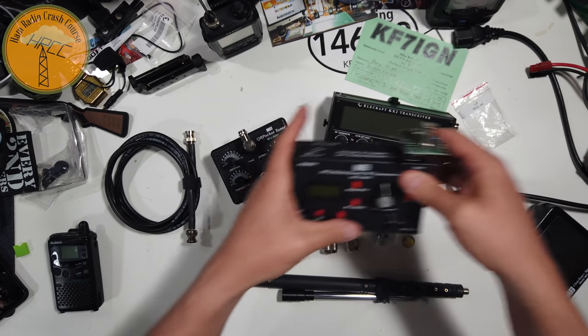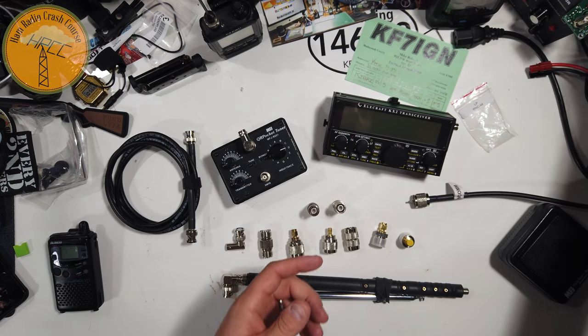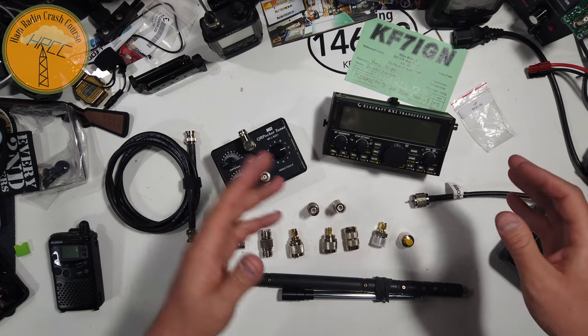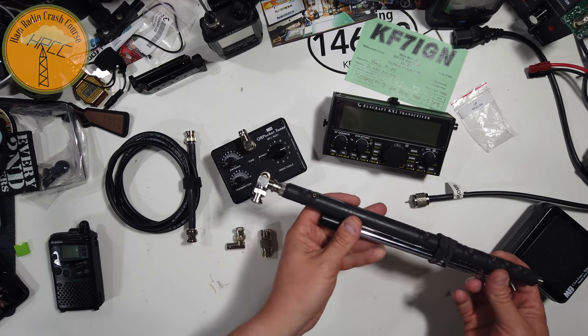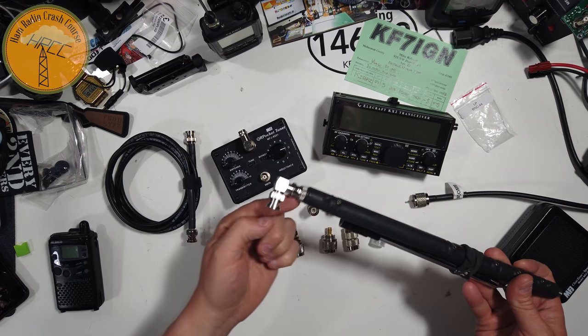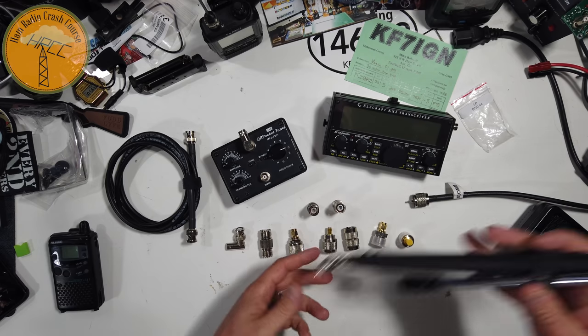I've got a couple right here, actually. BNC connection. Hilltopper 20, BNC connection. And if it's BNC to BNC, it's very simple. Case in point, this Elecraft 1899T. BNC — you can put a BNC right angle on it so that you can mount it on the KX2, for instance.